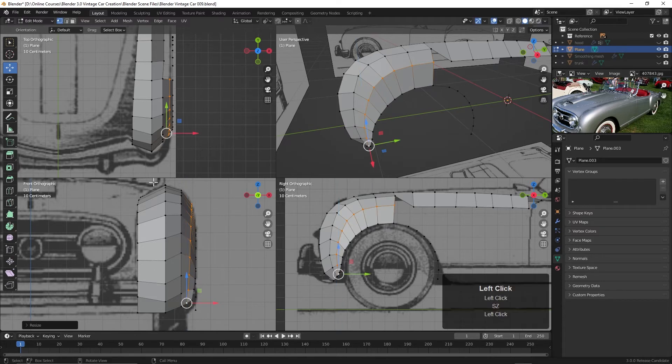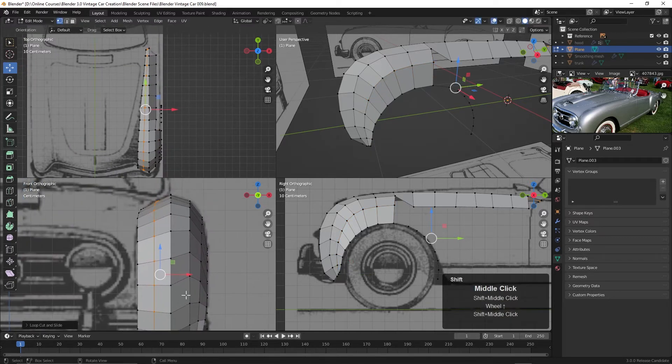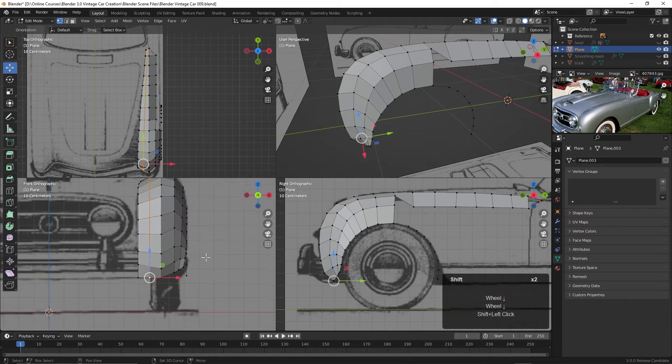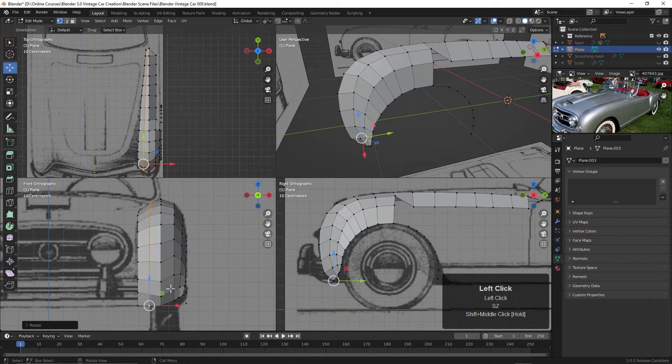It looks like we probably need one right in here too, so Control+R and drop that right in here. We could probably do the same thing with this — make that point the active element, S, Z and bring it up just a little bit. So we have some strangeness here with the line of the geometry, we need to work on that, but generally speaking I think this is a pretty good shape at least from the front view.